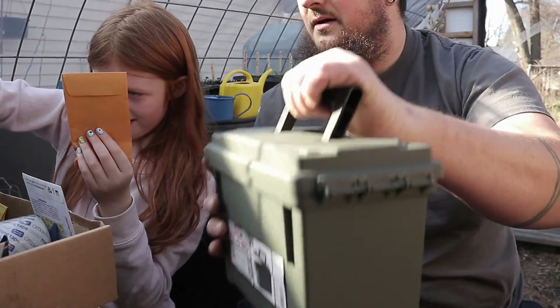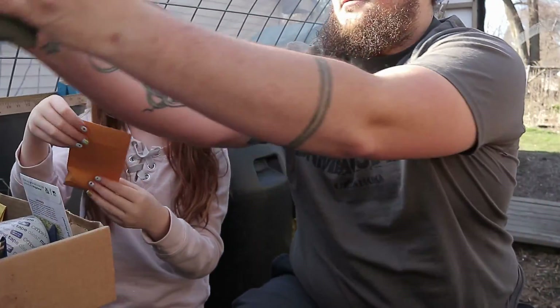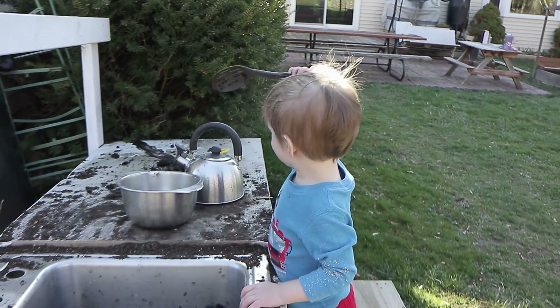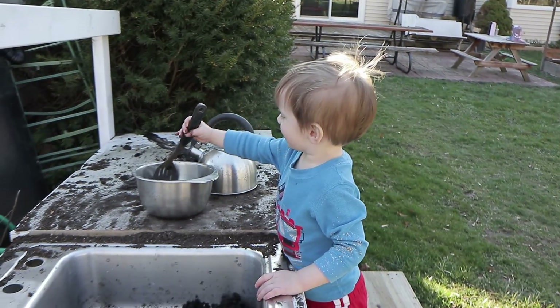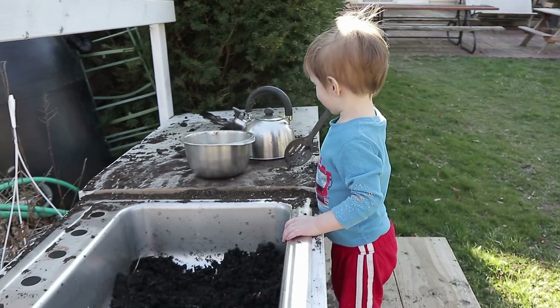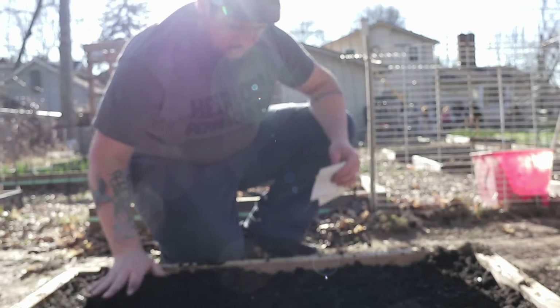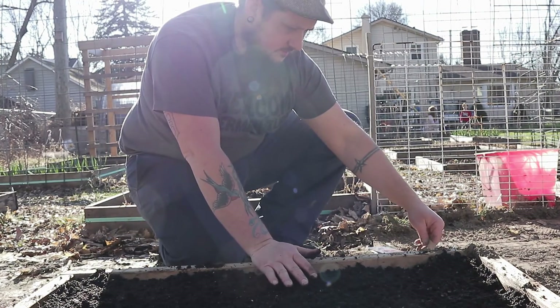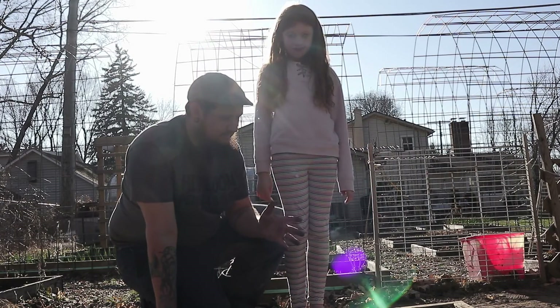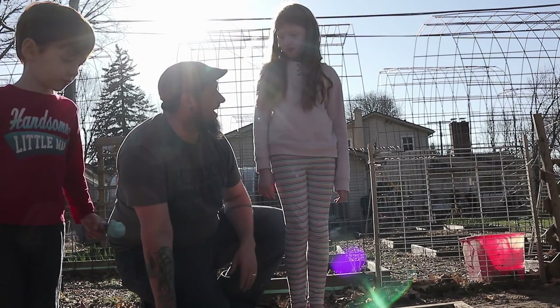Some of these seeds she's planting are from Mary's Heirloom Gardens — awesome seed company if you're looking for seeds. I think she's still shipping as of now. A lot of companies are getting backed up with everything that's going on. Oh, here it is — back in business! All right, close this one.